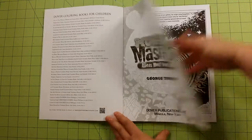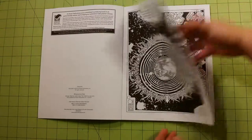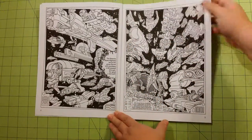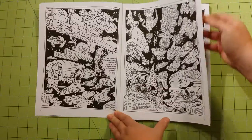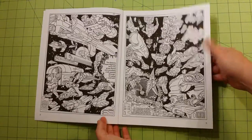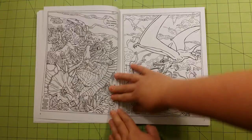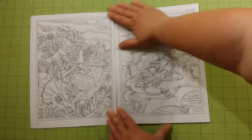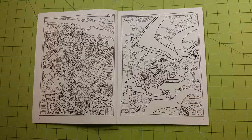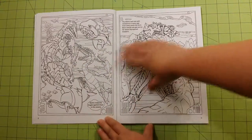I really like the Monster Mashup books, I think they're just fantastic. These are regular printer paper type pages, so they'll be good for gel pens and colored pencils, crayons, anything like that. This particular book has a lot of dinosaurs in it — dinosaur-based kind of monsters.